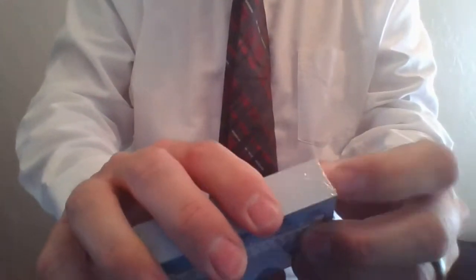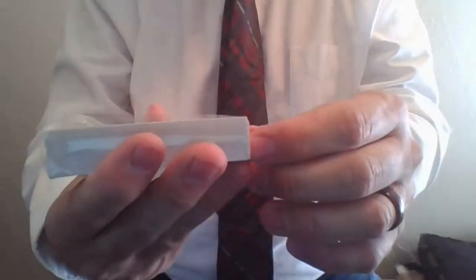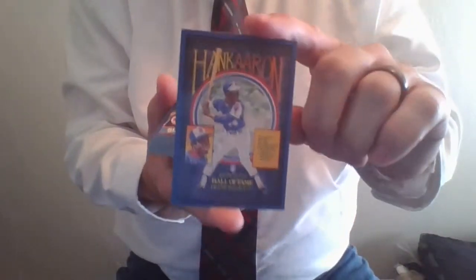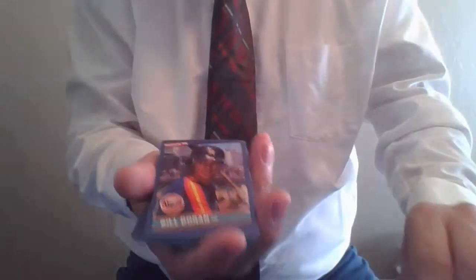So this is 1986 Donruss, and this came from the factory set — that's the plastic wrap. Now the backs of the factory set cards versus pack cards are a little bit different. I think they're flipped one way or the other, so you can tell where they came from. If you're a really sophisticated collector, it might be fun to try to track down the two varieties of each card that you like. Opening up the plastic here — this has been sealed since 1986 at least. We'll start off with the Hank Aaron puzzle insert card, card 602.